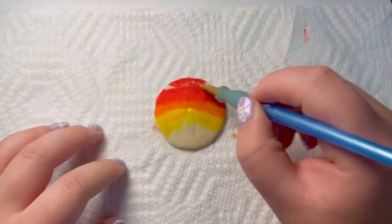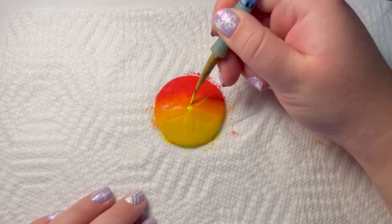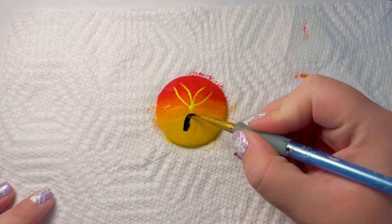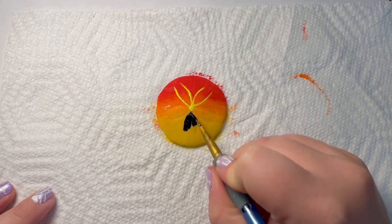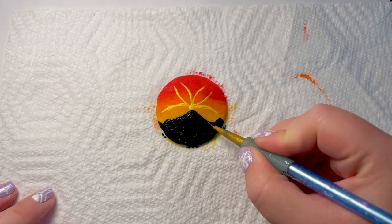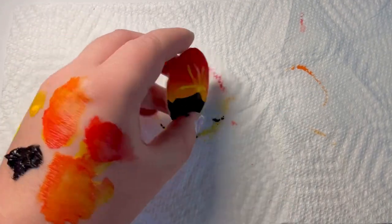I really wanted some of the shell to show through, but since I messed up, I went ahead and painted the entire shell. I wanted the details to show through more, so I added some yellow to it. And now I'm adding the mountain — it's going to be like a silhouette. I'm just fixing up some of the lines and adding a couple of details, hoping it looks okay. And it's done.